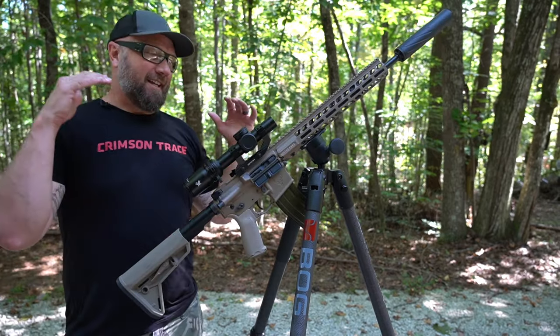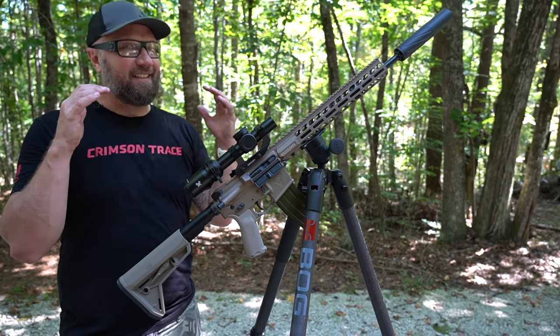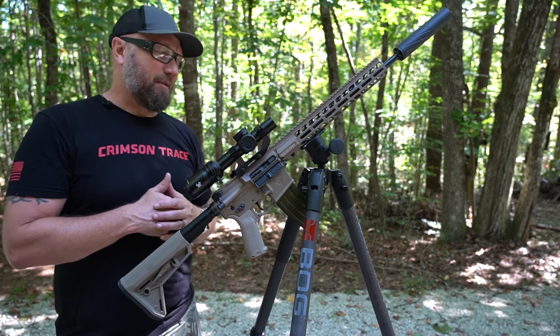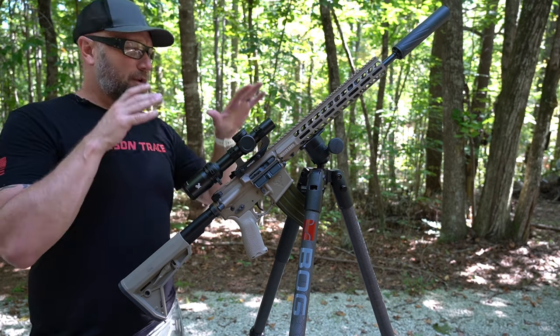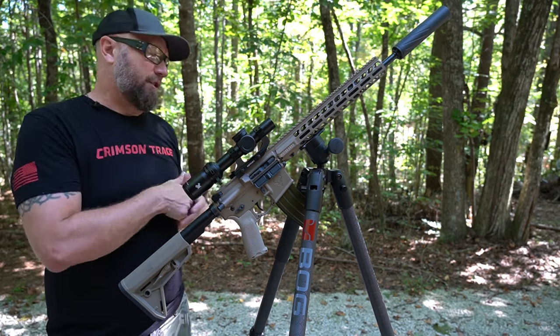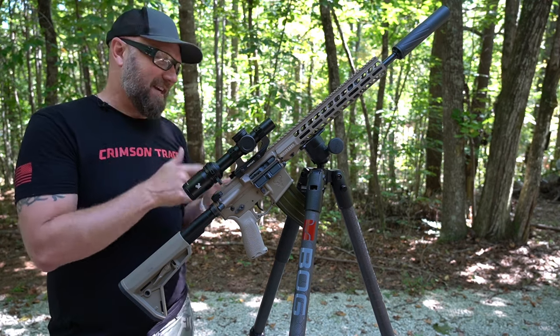During that hunt, we shot hundreds and hundreds of rounds — probably 800-900 rounds somewhere around there, over a three-day hunt. And I would say probably 80% of them were off this tripod. Some of them were on a bipod off the back of a truck, but about 80% of those shots were off this setup that you see right here.